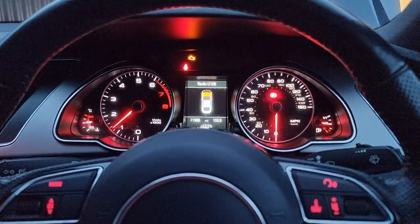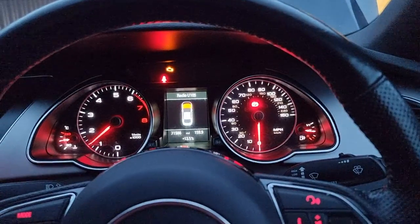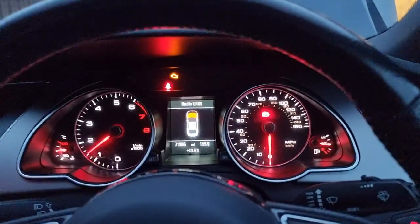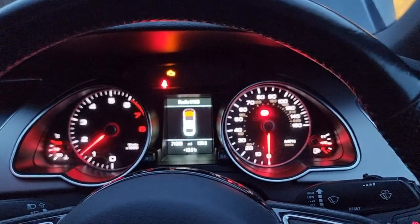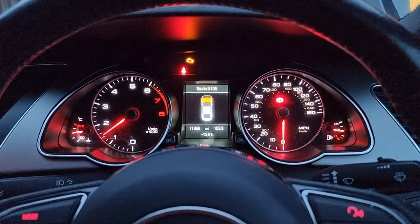Hi guys, Tony here from IKEA Autos. Today I've got a 1.8 TFSI Audi in with me. This should be the same for all Audi and Volkswagen range with that 1.8 or possibly even the 2L TFSI engine on it.